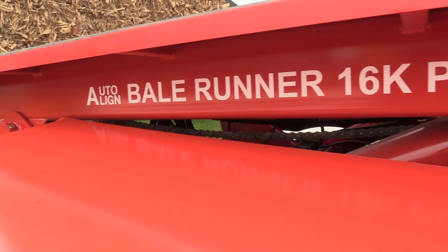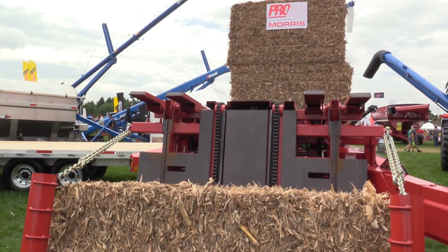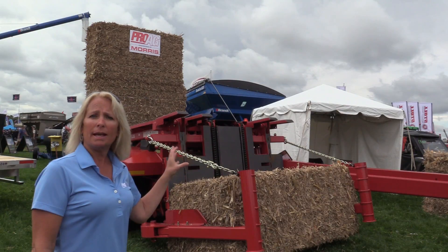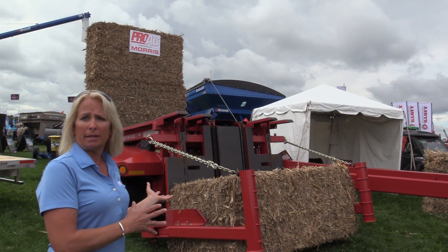This piece of equipment is going to be able to pick up twelve three-by-four bales per load. It's going to stack up six high, two wide per load. The machine will also pick up hay, straw, silage bales — anything you can basically put into a large square bale, this machine is going to be able to handle.